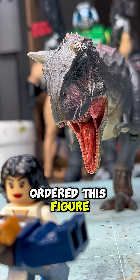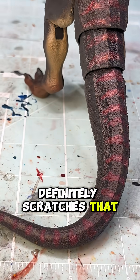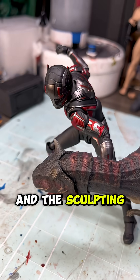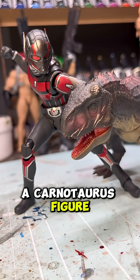So when I ordered this figure off of 5K Toys, I was super excited, and it definitely scratches that dinosaur itch. The articulation, the paintwork, and the sculpting are all things that I would have wanted in a Carnotaurus figure growing up.